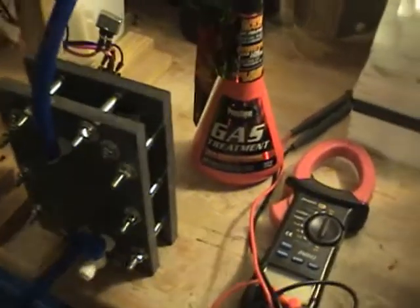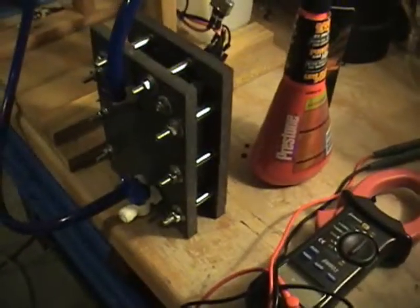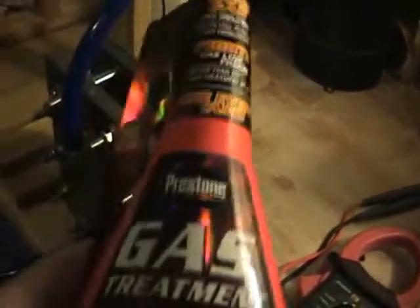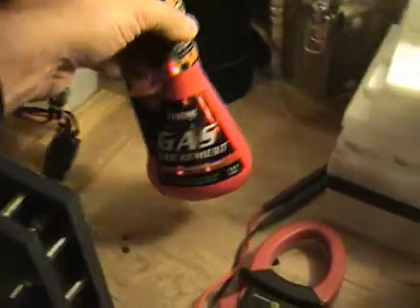And now we're gonna try a gas treatment that had methyl alcohol — methanol — in it. This one here is another gas treatment; it has methanol in it. We'll give methanol a try and see how it works.